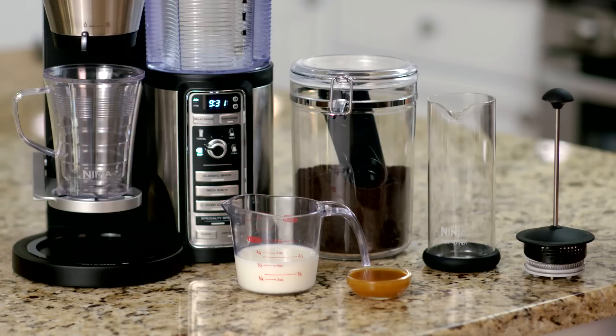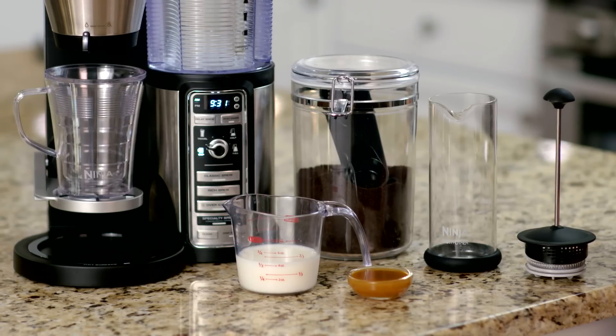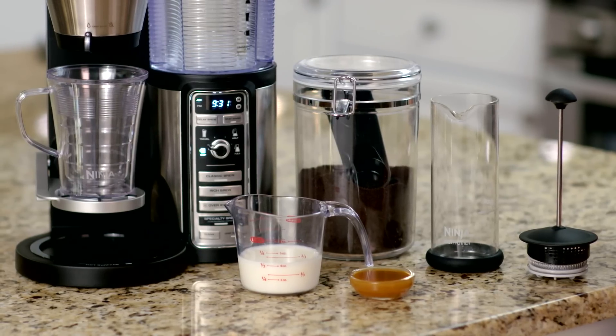All you need is coffee, milk, caramel syrup, your Ninja Coffee Bar, and the Ninja Easy Frother.